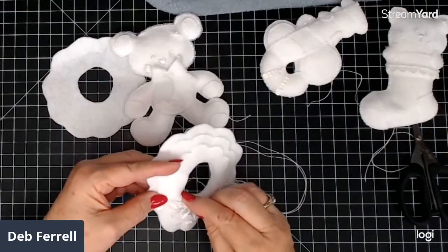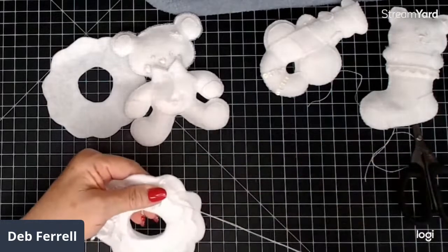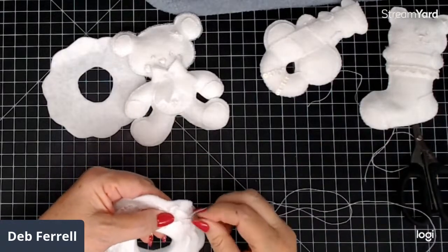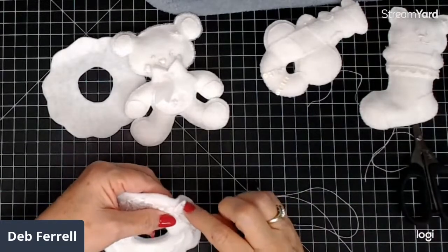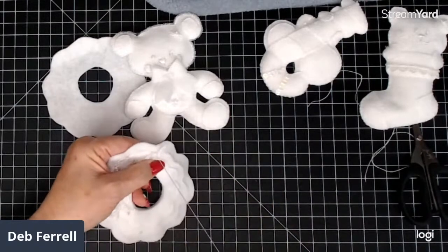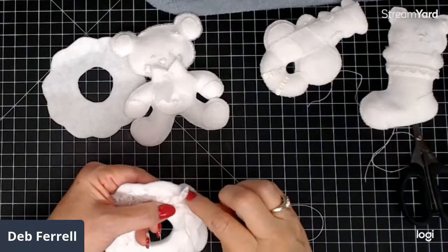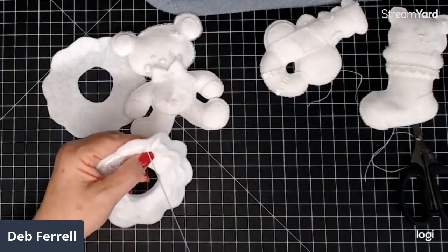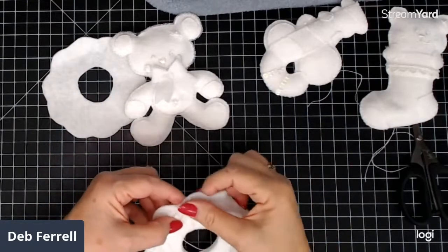I'm almost done with this little piece. It doesn't take that long. Beads take a lot longer because they're little and fiddly, but they do put on a big show.